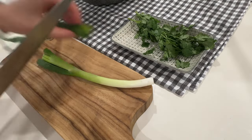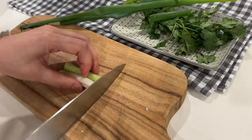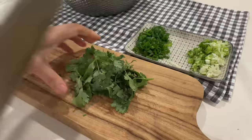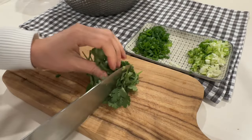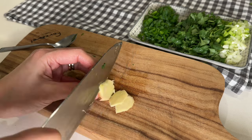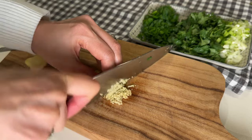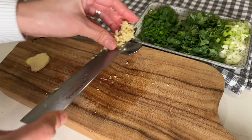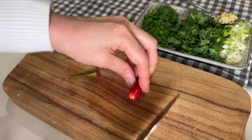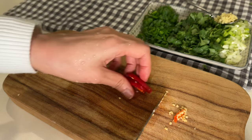Let's prep some aromatics. I chop up green onion, separating the paler parts from the dark parts. Optional coriander or cilantro is roughly chopped if using. I also finely mince some ginger, which is optional but adds great flavor — I prepared about a teaspoon. Additionally, I chop up a couple of bird's eye or Thai chilies for both color and heat.